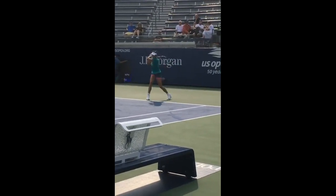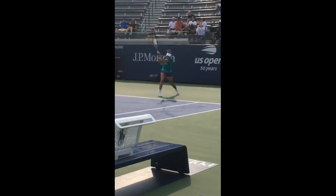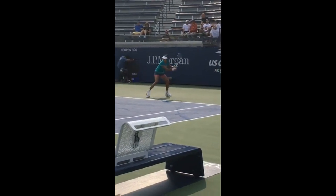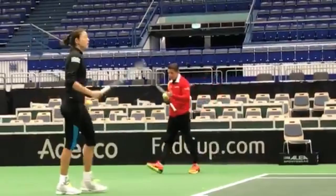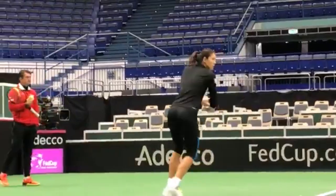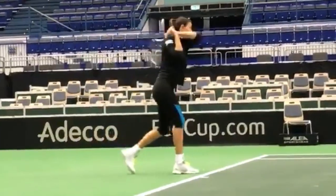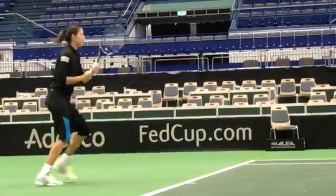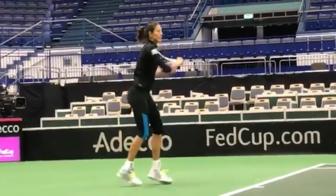First off, let's talk about her grip. Garbiñe uses the right grip to get that sweet blend of control and power. And then there's that swing — as smooth as butter. You watch her hit the backhand and you can practically feel the fluidity. It's like she's dancing through her shot. But it's not just about the grip and the swing — she kicks things off with a killer unit turn, the initiating movement that sets the stage for her whole motion.